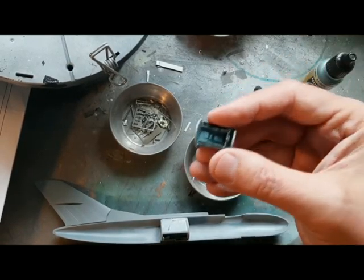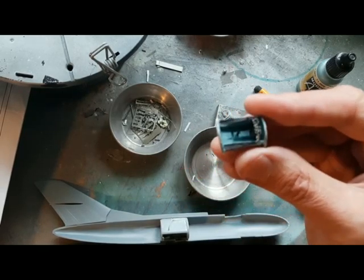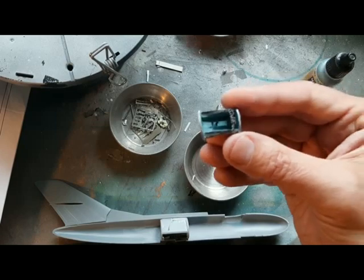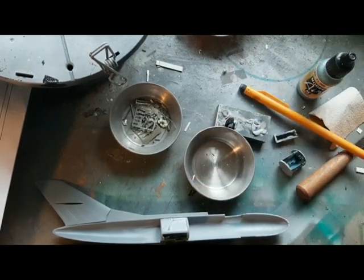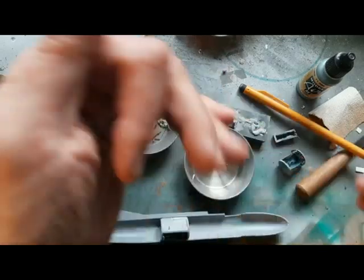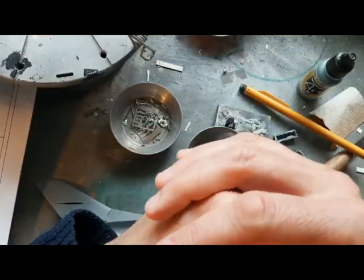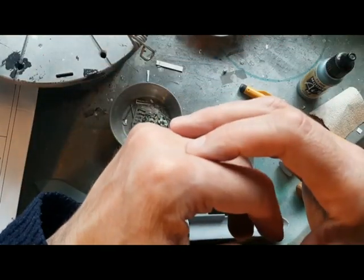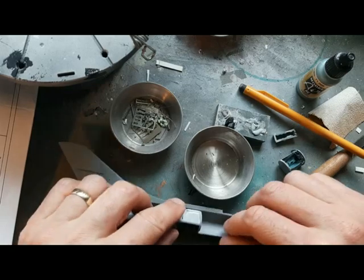Ironically, there is a reason why A-Model is pretty much my favorite kit manufacturer - not just for the subjects. I like this part of model making. I like the tactile element: working through things, the sanding, the filling, the fitting. That's something I particularly enjoy, and that's why I probably like A-Model kits.